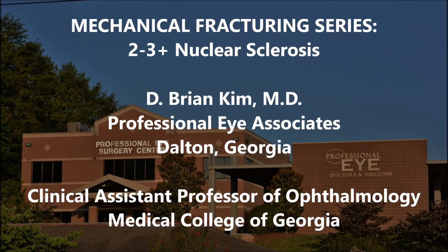Hi, this is Brian Kim, and this will be the first of a series of cases I'm going to share with you that breaks down a double-chop, cross-chop, and all the mechanical fracturing that I do to break down, disassemble, and emulsify the lens. Today we'll be discussing the 2-3 plus nuclear sclerotic cataract. I'll show the case in its entirety, and then we'll go back and break it down in slow motion.